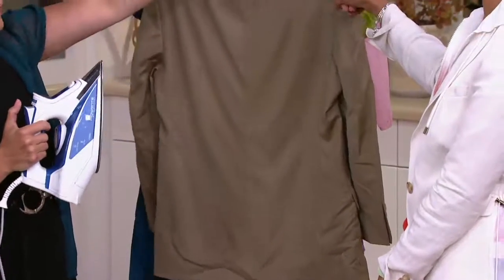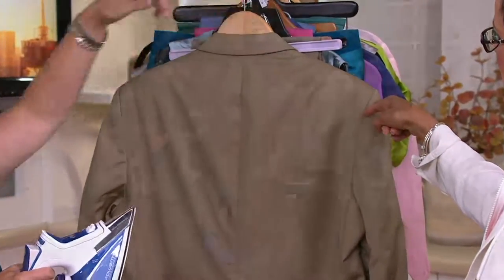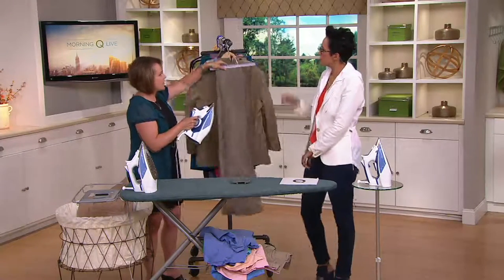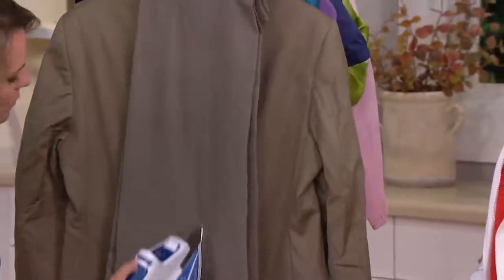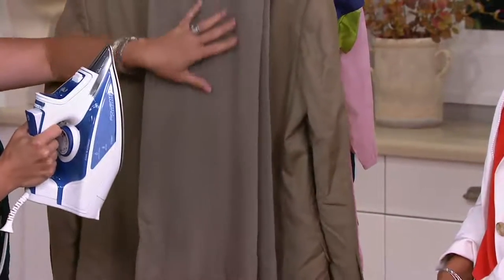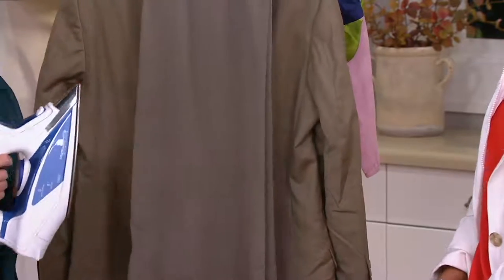Are you really going to spend $5 or $10 at the dry cleaners when you have a tool at home that should last you 10 years? It's regular tap water, it's a 30-second heat-up time, and it is literally like a magic tool. It just bursts those wrinkles out — the steam goes in, it loosens the fibers of the fabric, and then out drop the wrinkles.